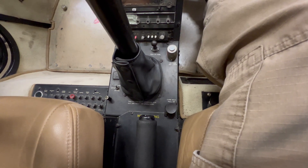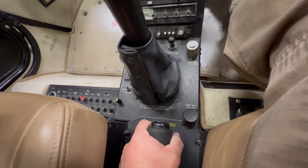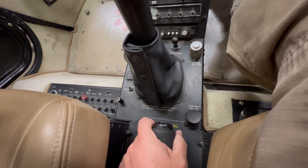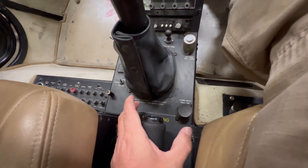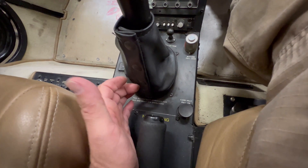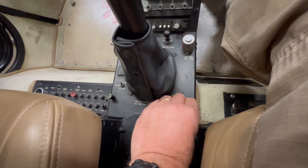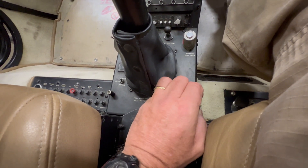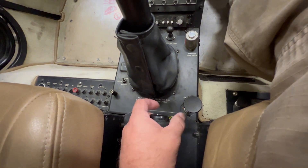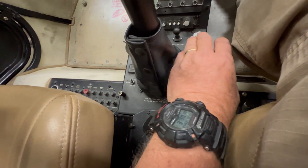So let me show you what I've been doing in the R22. When I have a student and they're going to apply carb heat, I have them not take their hand off the collective. You should be able to slide your hand forward, keep the butt of your hand on the collective, reach down here, and easily reach the carb heat and apply it. What you want to get away from is the student taking their hand off the collective, sliding forward, and searching for the knob.